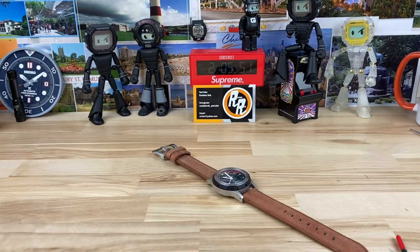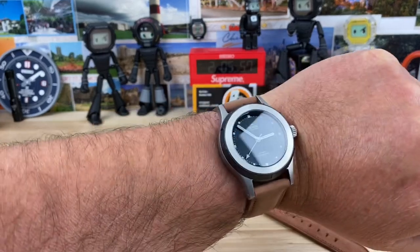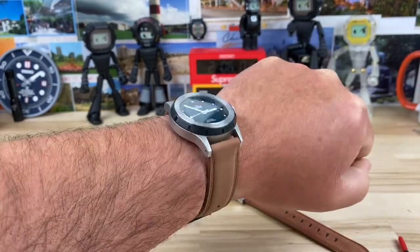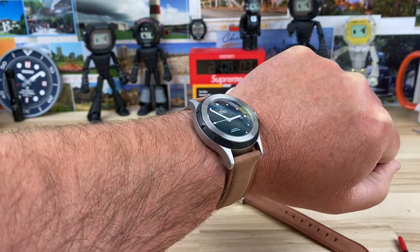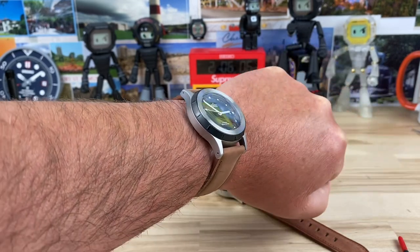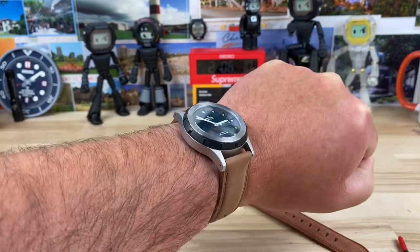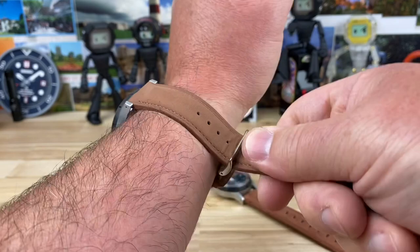Let me pop this on the wrist and do the all-important lume shot. The leather definitely needs to be broken in — it's a little stiffer than I prefer — but there it is on my seven-and-a-quarter-inch wrist. That separation with the black PVD section, much like the Tudor North Flag does it, gives the case so much more character and visual interest.